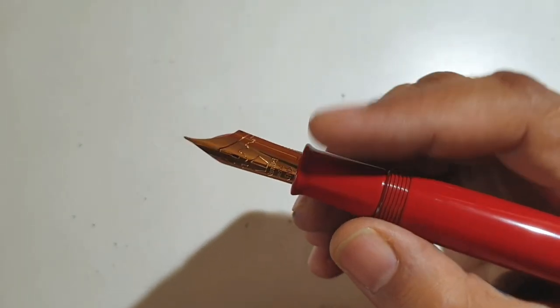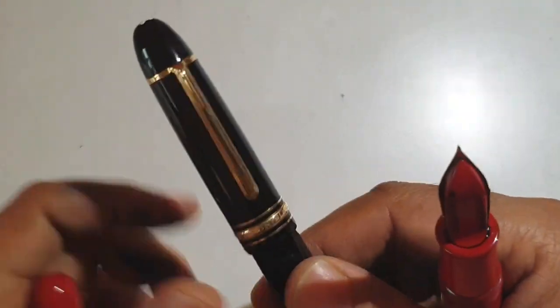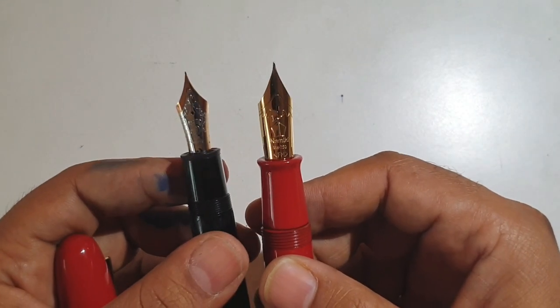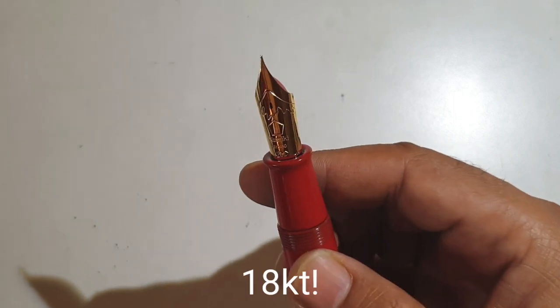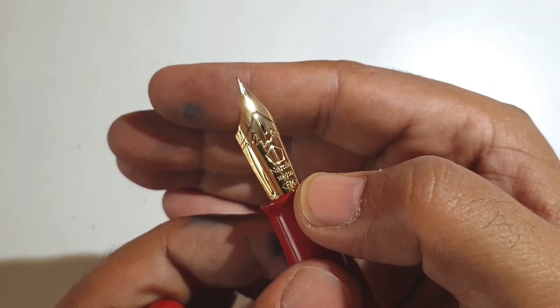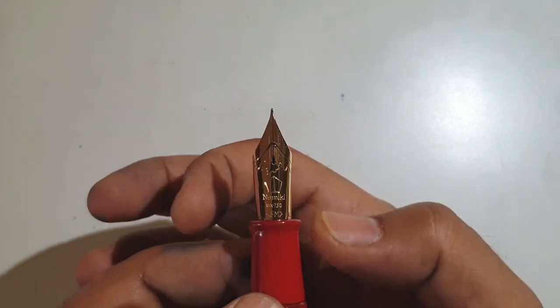This nib is one of the largest out there. Compared to the Montblanc 146 and 149, the Montblanc 149 is a baby compared to this nib — it's a huge, huge nib. It is 14-carat and has the shape of Mount Fuji carved out along with the Namiki pentagon. This is the fine-medium nib.